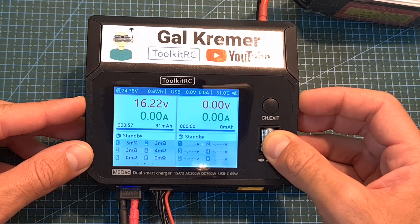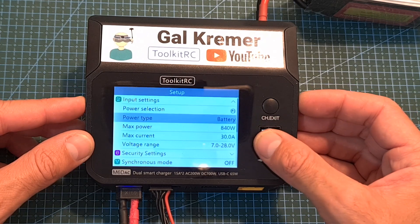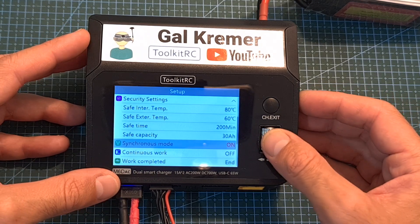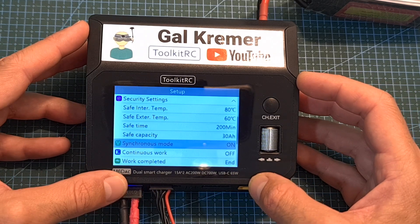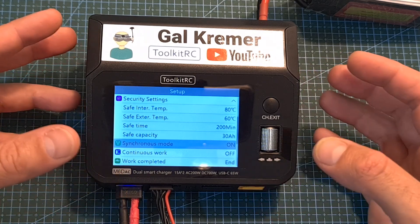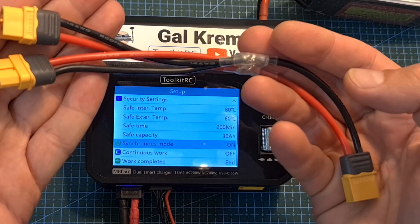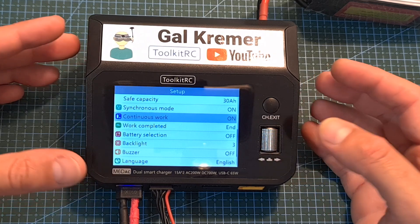You can access the setup menu by long pressing the scroll wheel button. Here you can adjust the input settings, security settings, and turn on synchronous mode — which is off by default. Synchronous mode enables both channels to charge a single battery at a maximum of 700 watts / 25 amperes, and requires a cable that connects two XT60 battery connectors in parallel.